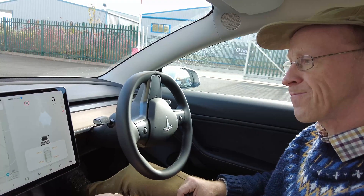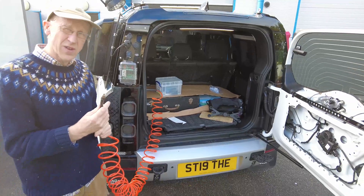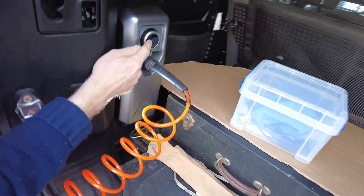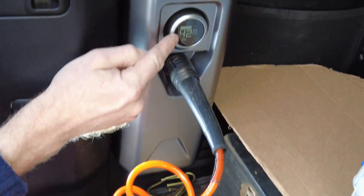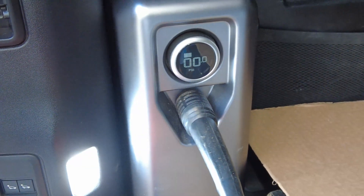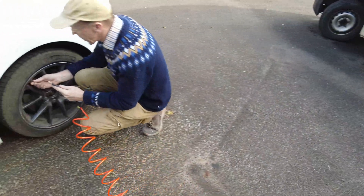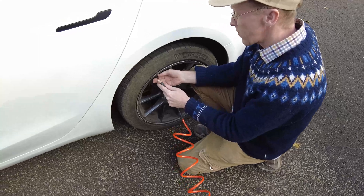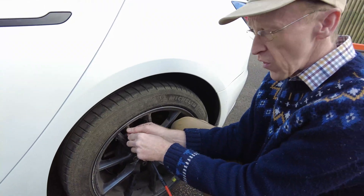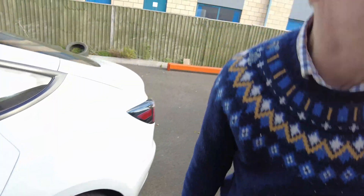Here we have the world's most expensive mobile tire compressor — our Land Rover Defender. We have the compressor fitted, we press the button, we've set the target to 42 PSI. We put it on the wheel, take the dust cap off, screw it on, and off it goes.